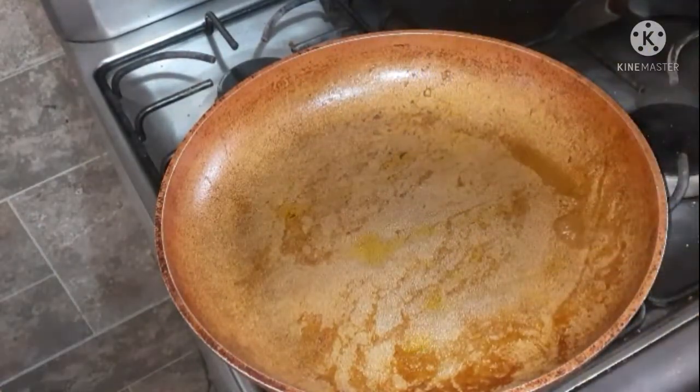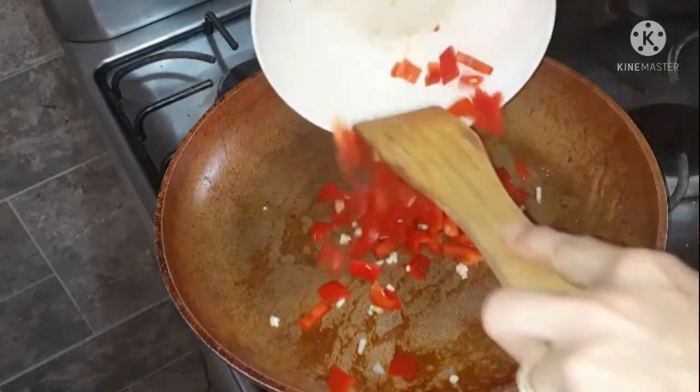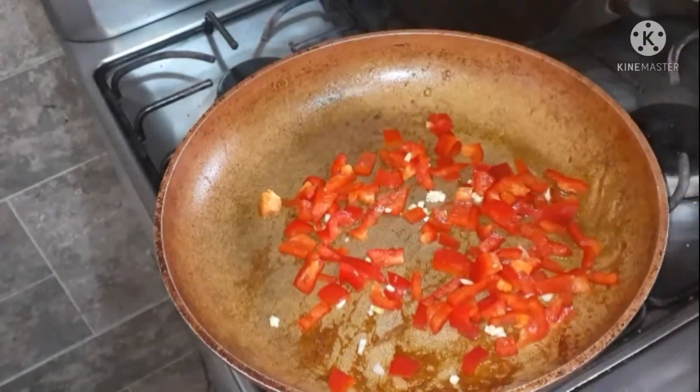I'm going to use the same pan I used to cook the chicken — it's on low heat. I'm going to add some more oil and then fry the vegetables for a few minutes until they all become softer.